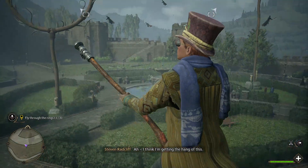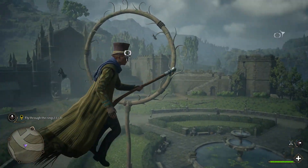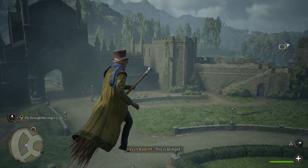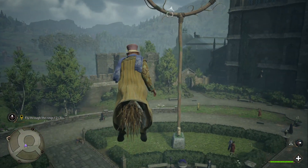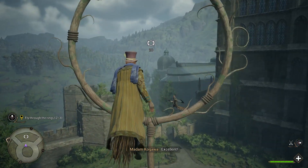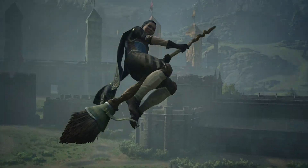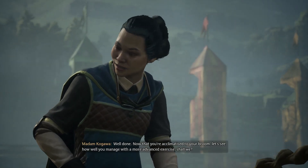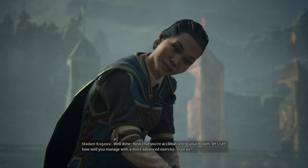I think I'm getting the hang of this. Are you? Nice balance! This is brilliant! Excellent! Well done! Now that you're acclimatized to your broom, let's see how well you manage with a more advanced exercise, shall we?